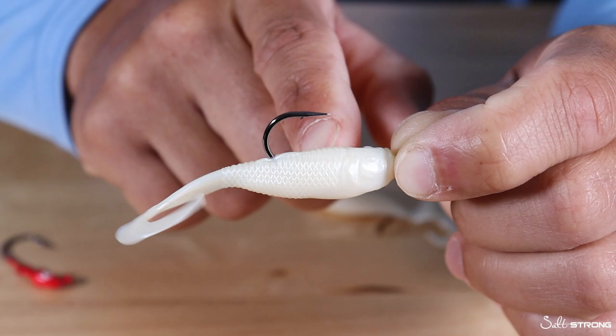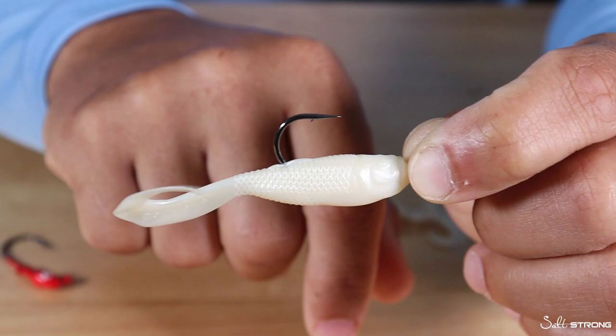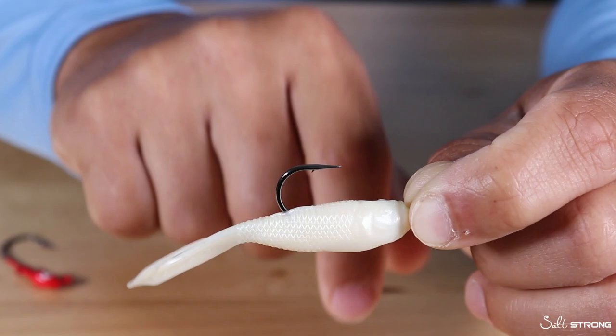Don't have the hook point too close to the tail, and also not too far back in the middle of the bait, because these are wide-bodied baits and a lot of plastic will be in the way making it hard to get a good hook set. You want a good amount of space between the body of the lure and the hook point.